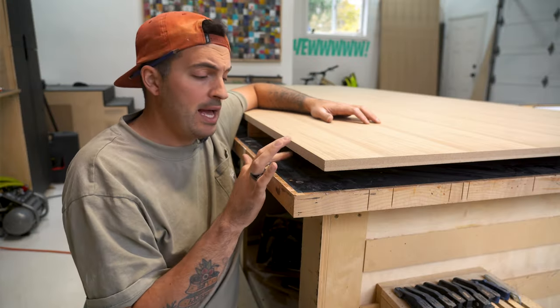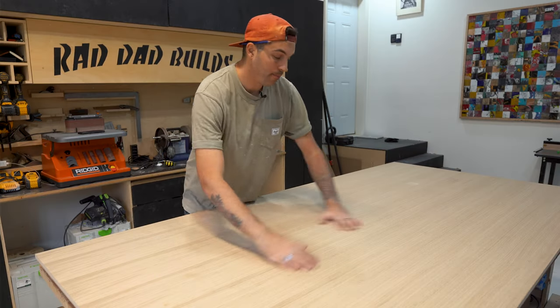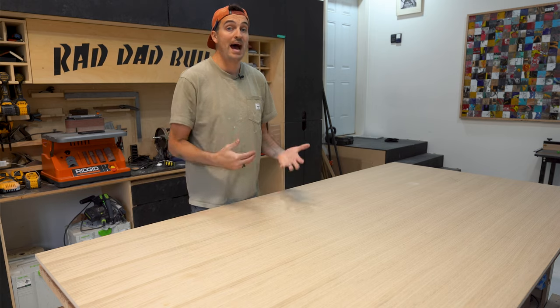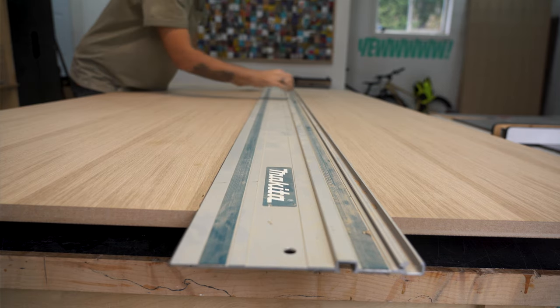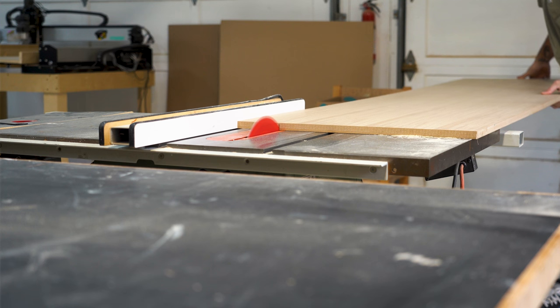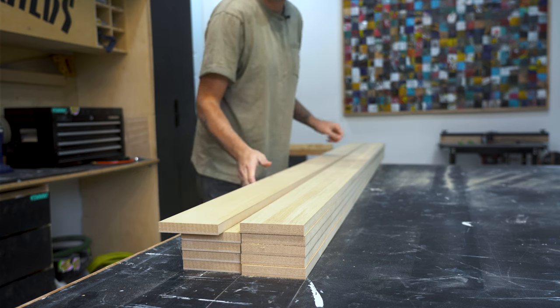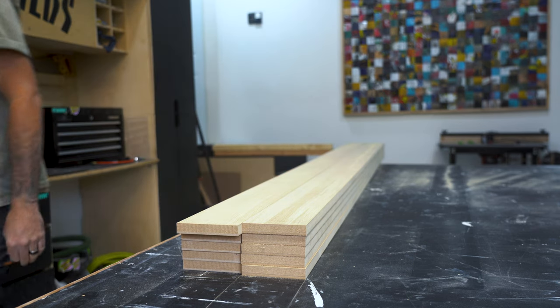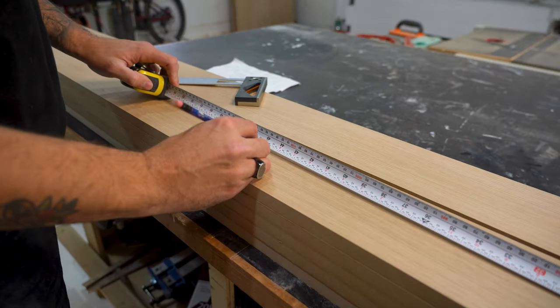For the material of my casings I'm using white oak veneered MDF — it's just like regular MDF except the top and bottom have a real thin layer of white oak, so from the face it looks like a big piece of white oak at about half the cost. I'll break it down in half on my track saw and then rip it down to four-and-a-half-inch wide sections on my table saw, then cut my headers and sills to length.